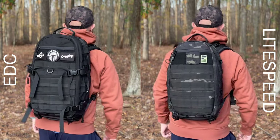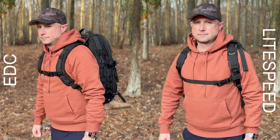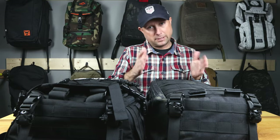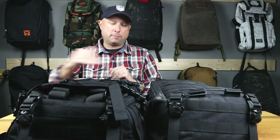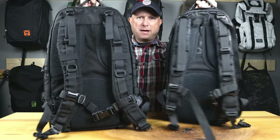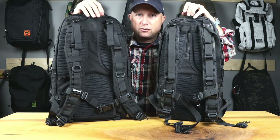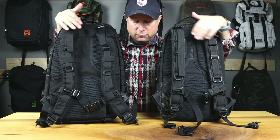In terms of volume the size difference really doesn't feel that dramatic. What it comes down to are the feature differences in the EDC, which I think are far superior. If you had to get one, I would go EDC unless you just really wanted a simple bag. The Light Speed is a slimmed-down version — lighter, leaner, more agile — while the EDC just has more features. The straps are a little bit wider on the EDC; otherwise the back panel is really no different.